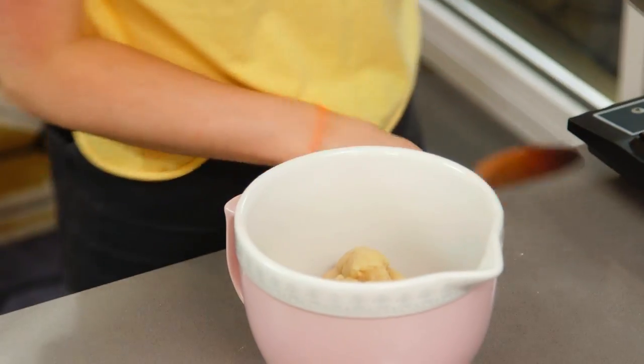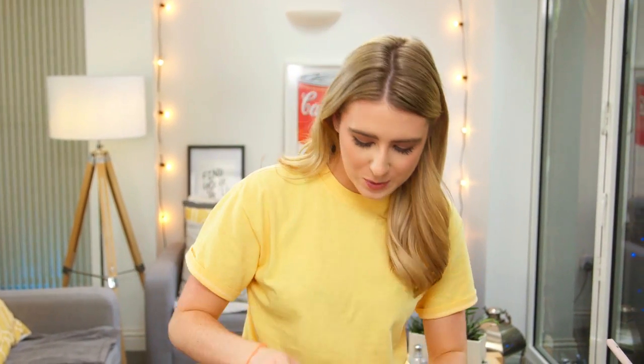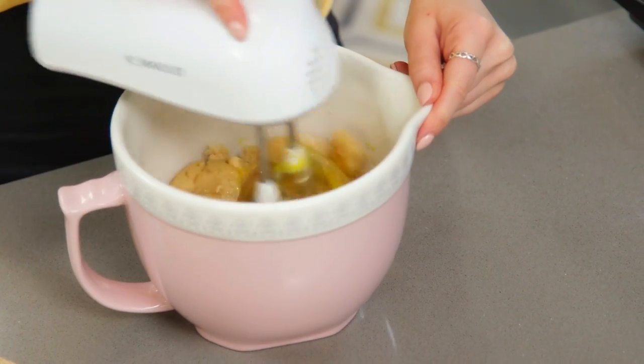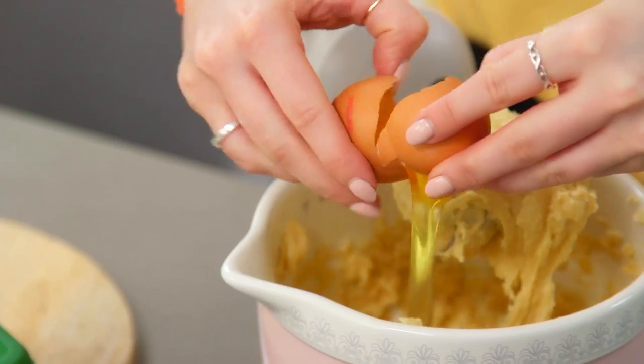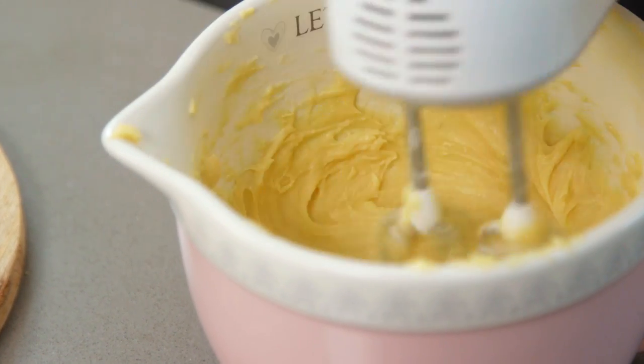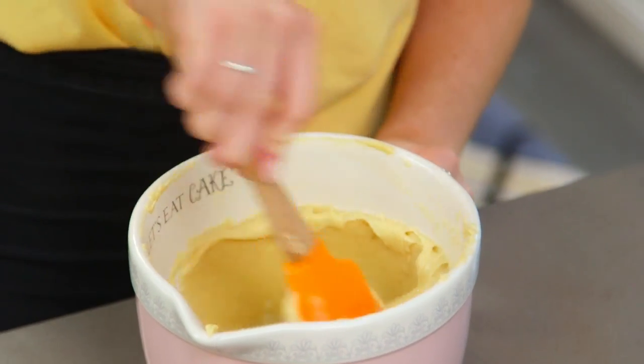That can now go into a separate bowl — you want to let it cool for about 10 minutes before you beat in the eggs. I like to beat my eggs in one at a time; that way I know they get well incorporated. So crack the first one in and beat that in. I used to do it with a wooden spoon, and then I realised why am I not using an electric beater — it's so much quicker and easier. Once it's well mixed it turns into a lovely, smooth, shiny mixture.